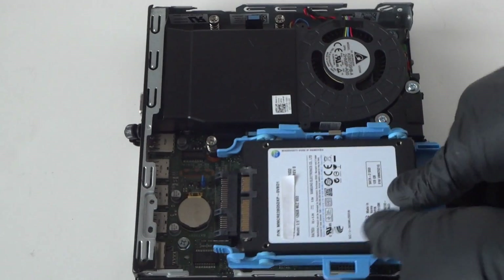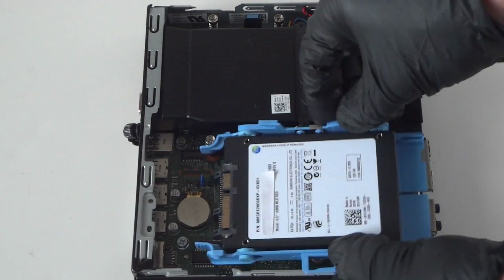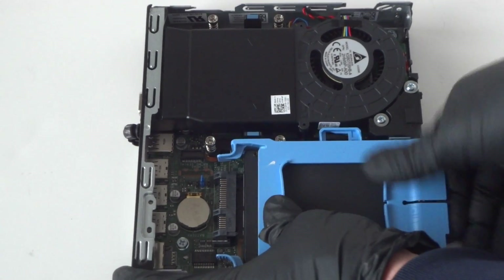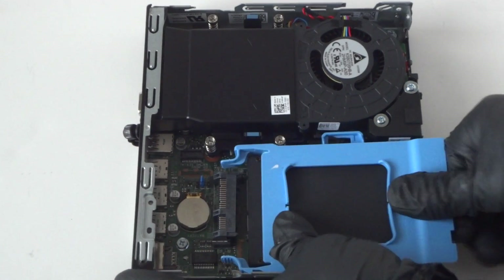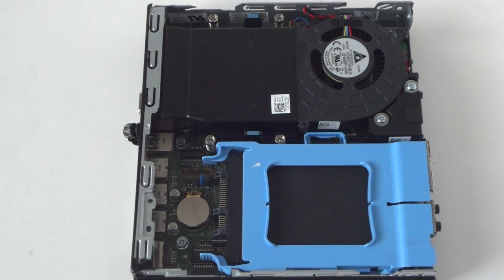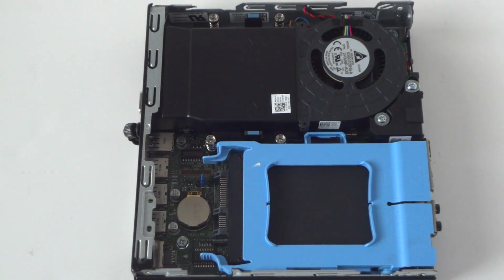Just clip it back — it comes right back in. So we've upgraded the hard drive to a solid-state drive. Now we're gonna upgrade the memory.